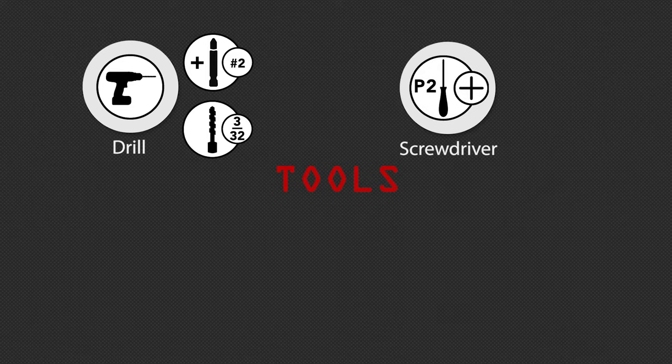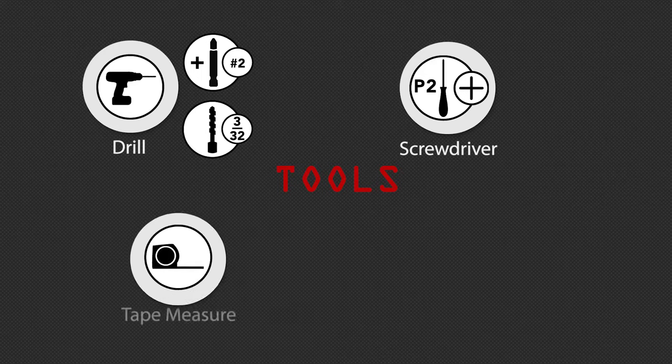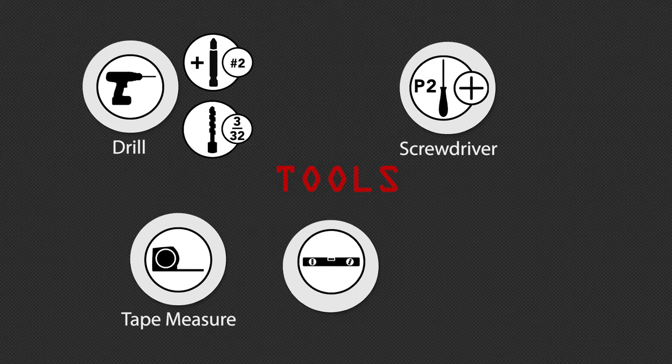Before we begin, you will need the following tools: a power drill with a number 2 Phillips bit and a 3/32-inch bit, a number 2 Phillips screwdriver, a tape measure, a bubble level, and a pencil.